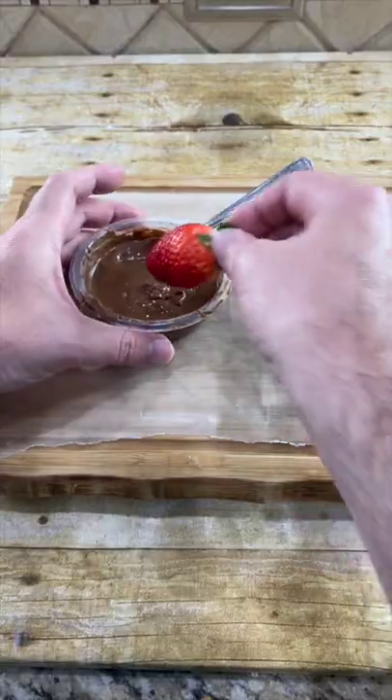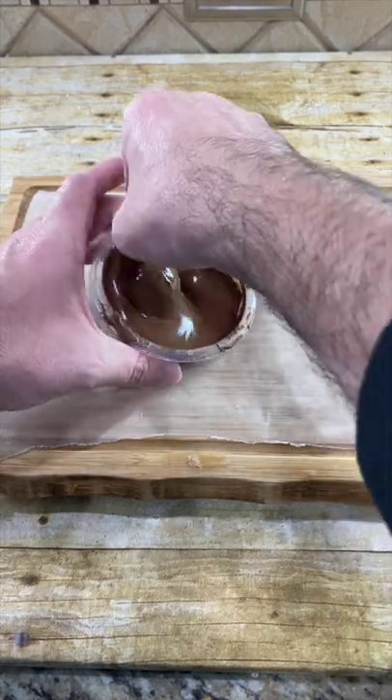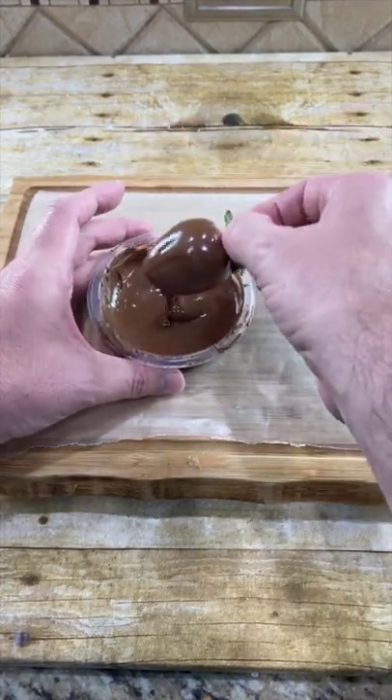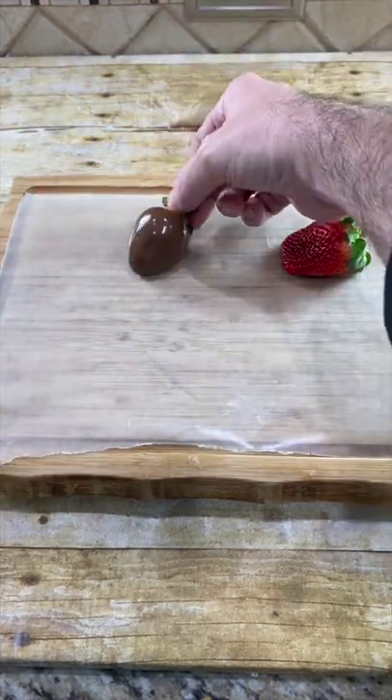Melt down some chocolate. Dip the strawberries into the chocolate — make sure you cover it really good. Drain the excess, then put on some wax paper to dry.